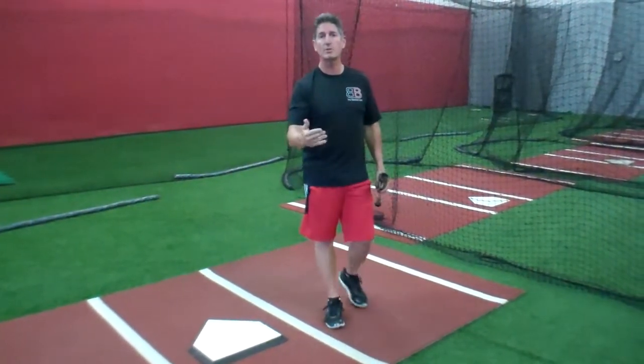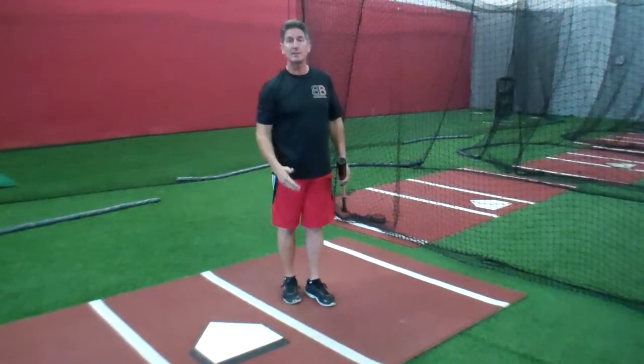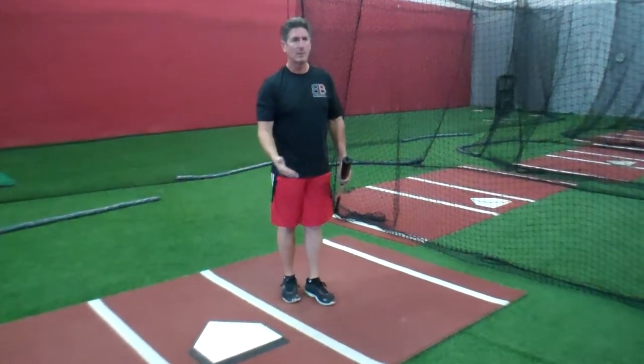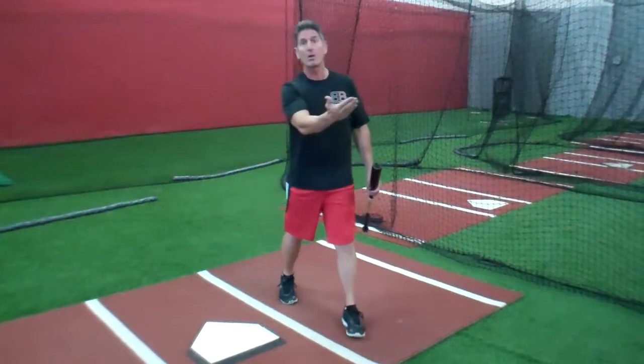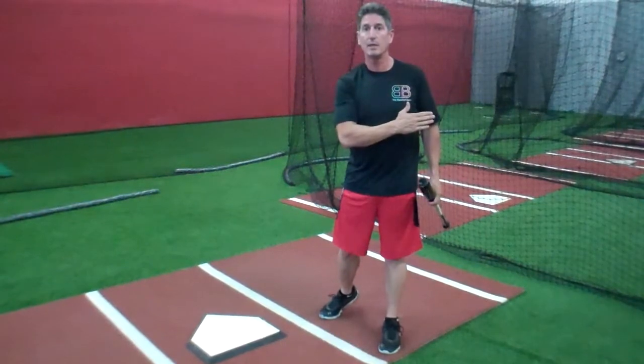And there's something called perceived velocity that we see. Let's say this guy strides — he's five foot eight but he strides six feet. Now that ball looks even faster to me because he's closer and now I'm closer to him.